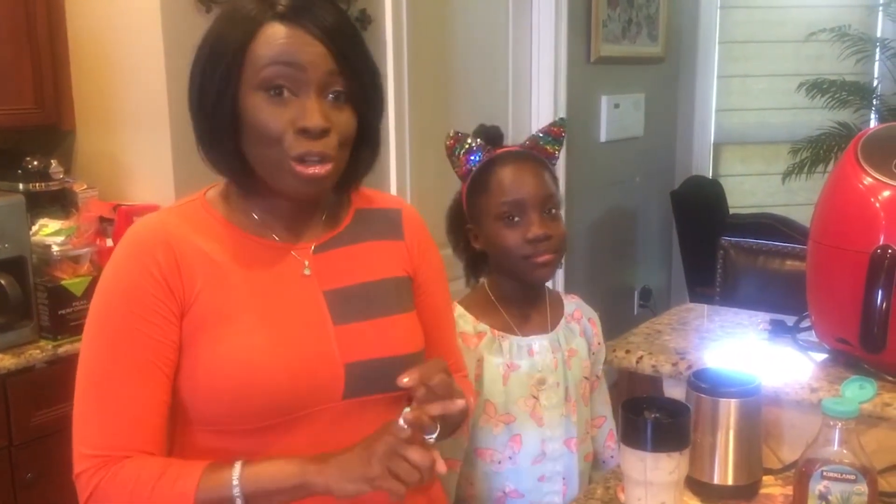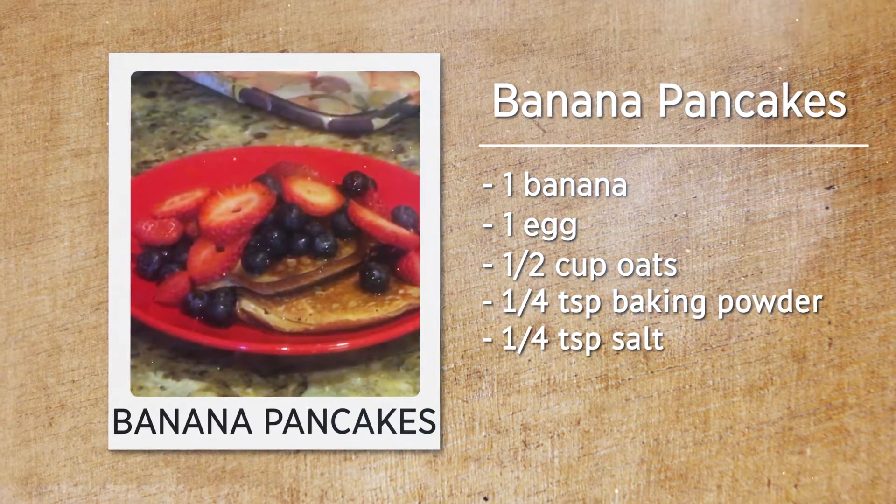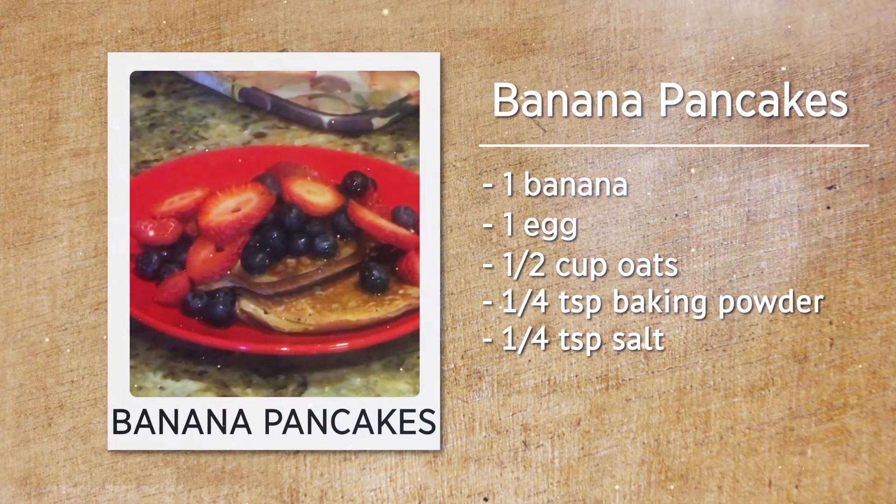You don't need flour. You don't need sugar. What you need is one banana, one egg, a half a cup of oats, a quarter teaspoon of baking powder, and one quarter teaspoon of salt.